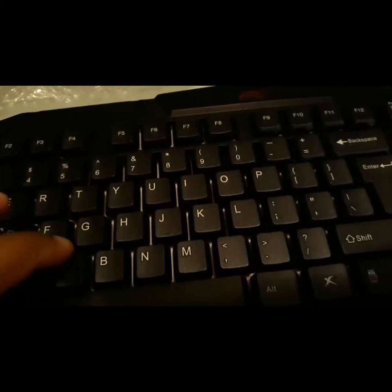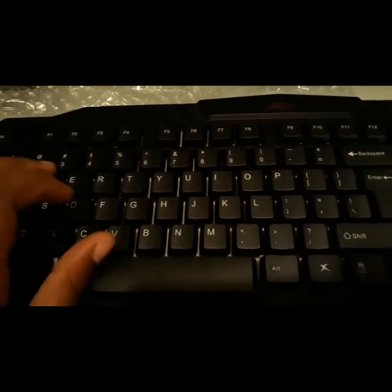Let's do some hardware quick. I really like the spacebar. All right, now let's do the mouse.